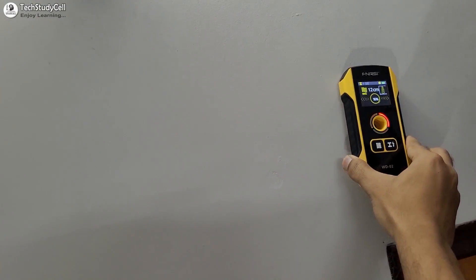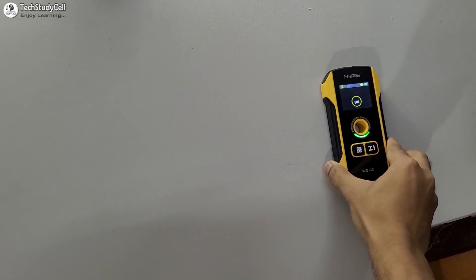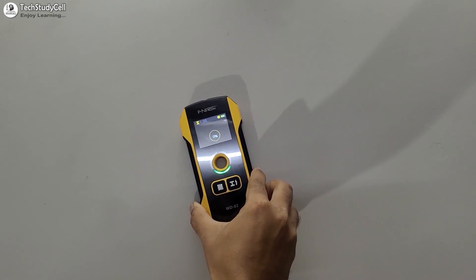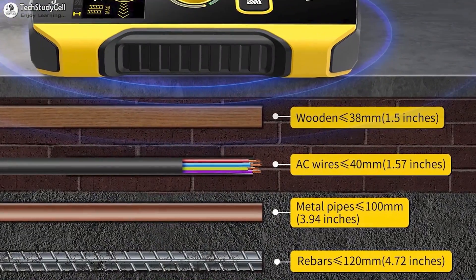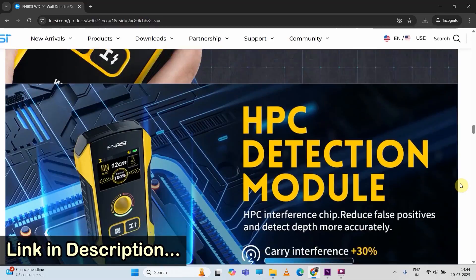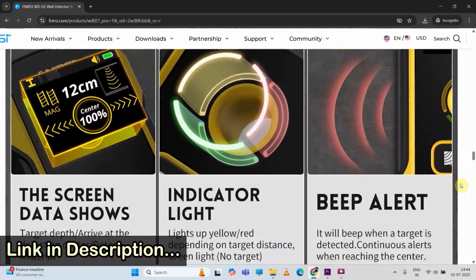After having this wall detector, I can easily trace the electrical wiring, metal pipes, or different types of objects inside the wall. It's a wall detector from Finercy, model WD02. I have mentioned all the details in the description.